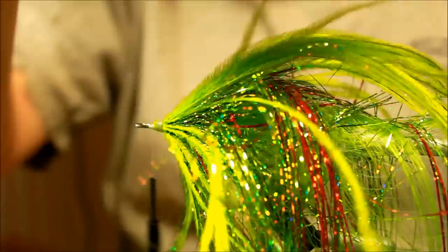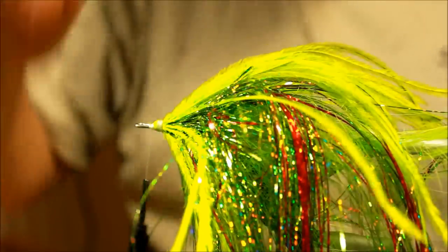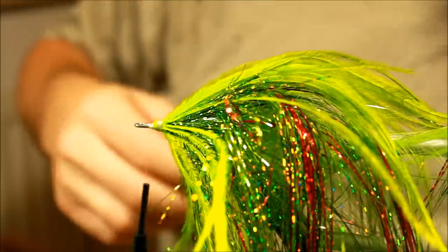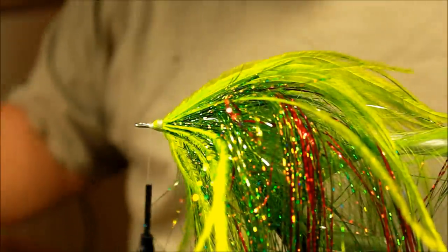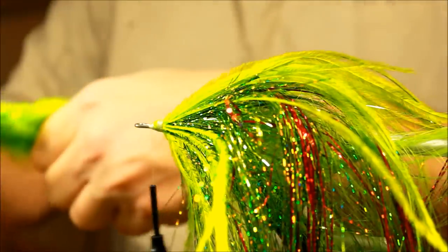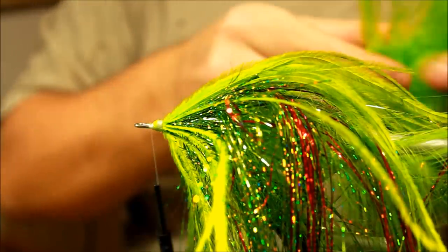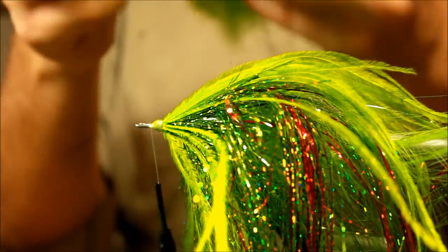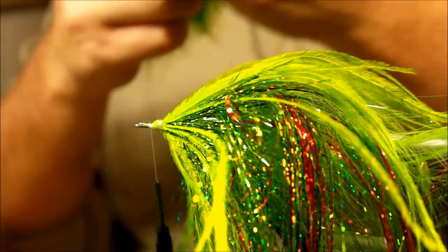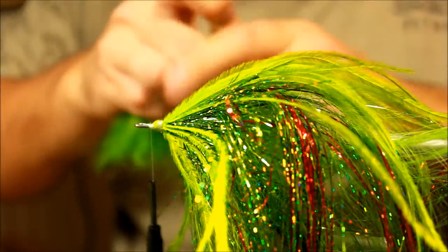I hope this looks as cool on your side as it does on mine, because I'm pretty excited about this. The final step is we're going to use some of this sculpin wool, this rams wool. Again I'm going for the green one because that fits fairly well with the rest of the color theme on this fly. So I'm taking a fairly large bundle.